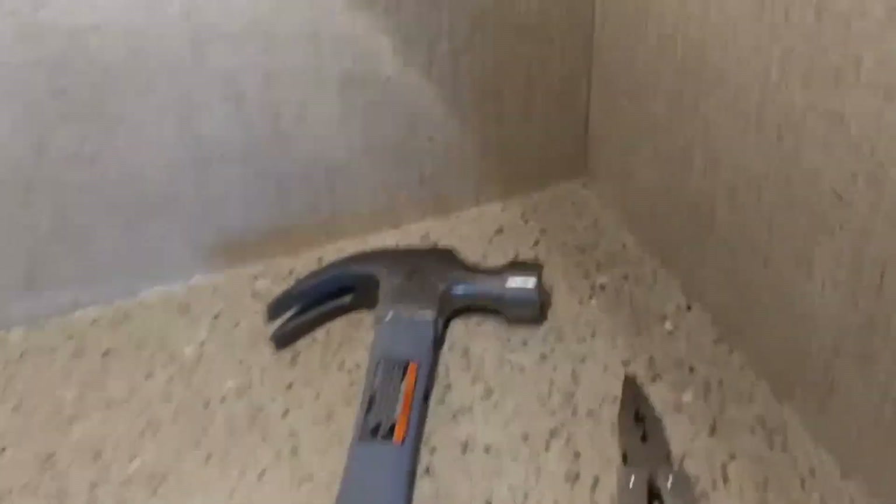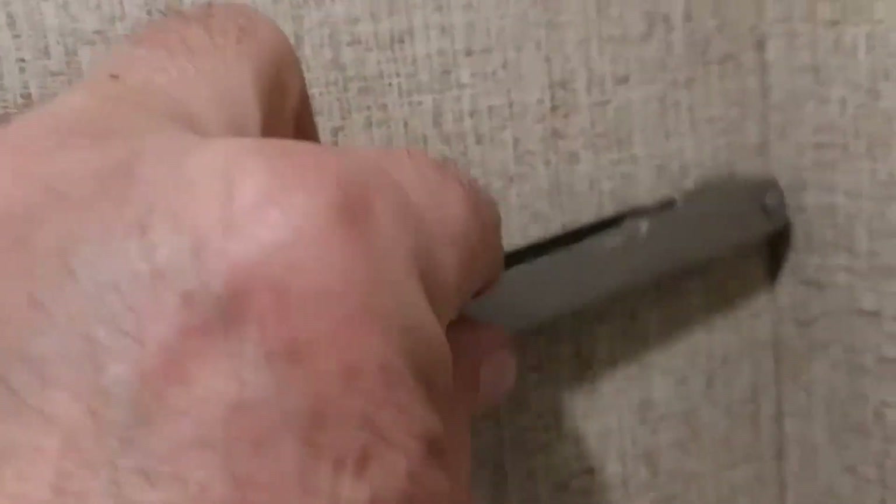For a second option, we had some brads in there that were pretty small and we couldn't get a hold of them with the pliers, so what we're going to do is attach those in. You want to make sure that the brad is flush with the edge. There we go, that's flush.